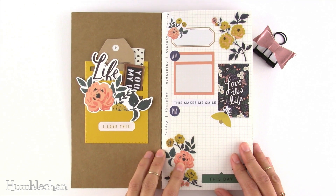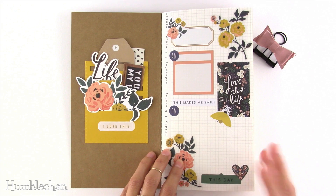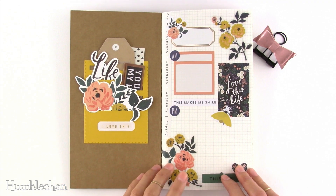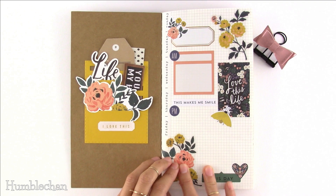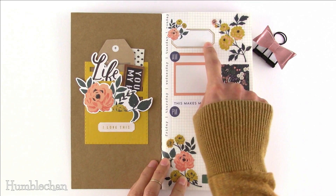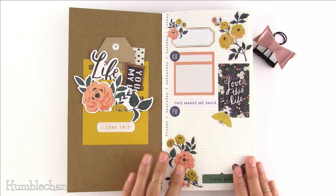The first idea is the most obvious one: use your traveler's notebook as a journal. You can use it for daily journaling or just journal whenever you feel like it — a few times a week. One idea is to split your page into AM and PM. I have these AM and PM stickers from the Crate Paper Journal Studio sticker book, which I love for its vintage look. You can break up your page into things done in the morning and evening, stamp or write the date in a label sticker, and do some journaling in the open spaces.